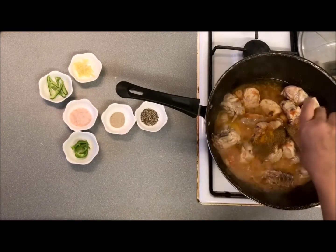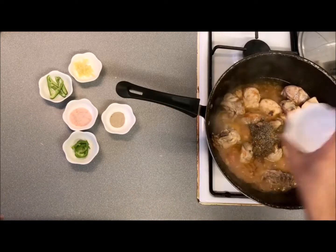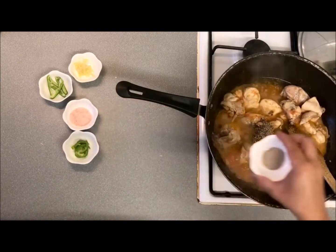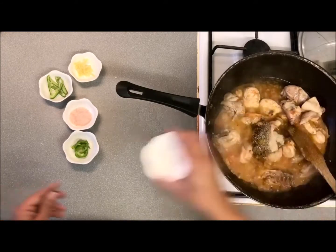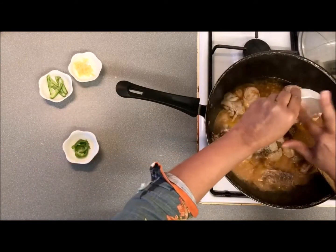Turmeric powder, garam masala, kali mish, spade mish, and salt.